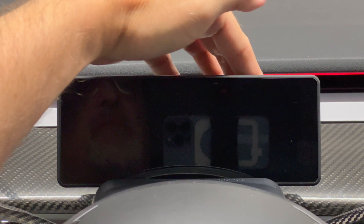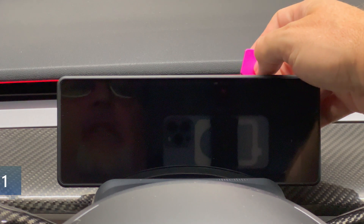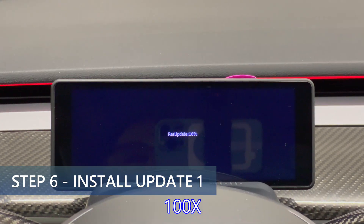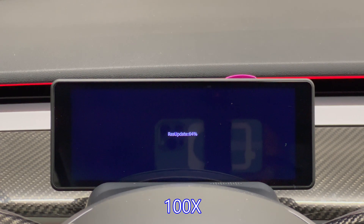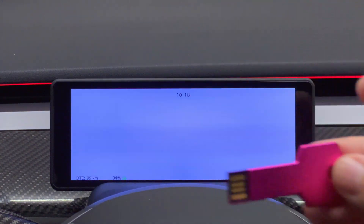When it restarts, remove the flash drive and insert the third flash drive, which is actually update 1. It's probably a good idea to label the drives. This is the longest update and it took about 16 minutes to install. Here I'll speed it up 100 times and then it's done. Remove the flash drive and I am done with the update process.